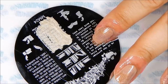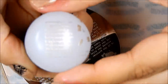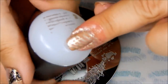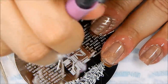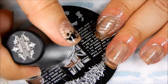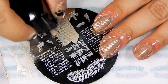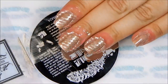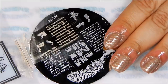First we apply the color on the plate, gently swipe, and pick up. Lightly roll with the stamper. Now I'm going to try to slant the lettering and press it on the nail. Continue to do this on all your nails.